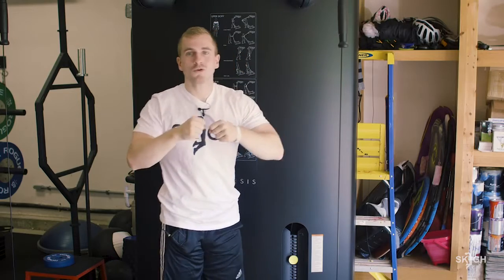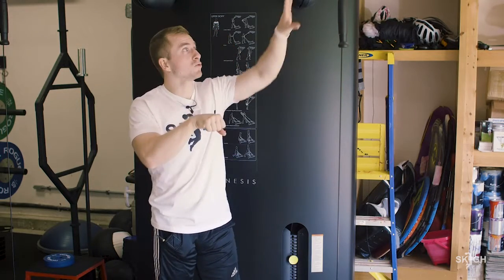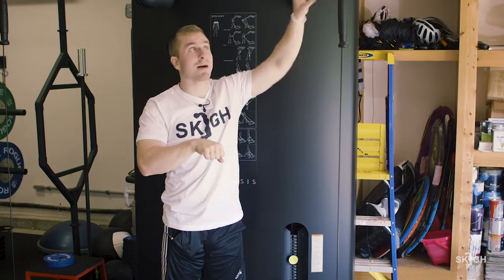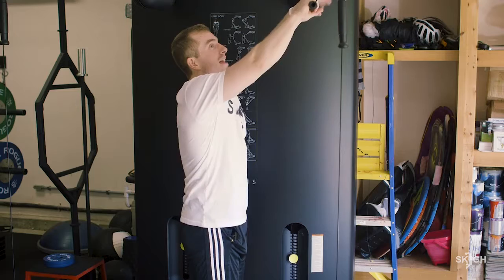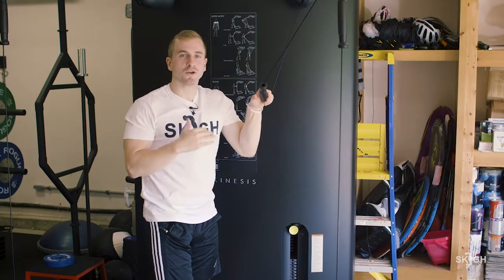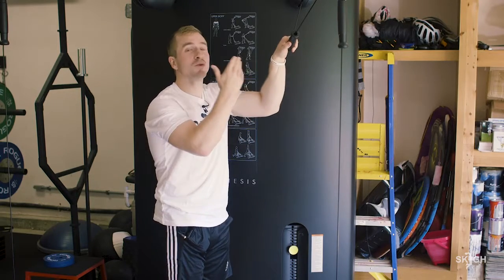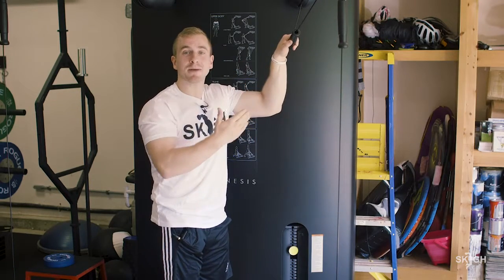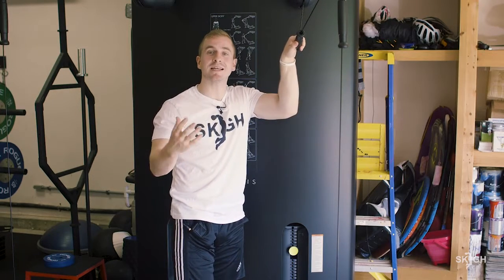I'm going to grab this weight. You might see people doing it with ropes, or with straight bars like I'm going to use right now on this Techno Gym machine. The main thing you want to understand is that we're going for tension here. There's no competitions — and if there are, please email me — but there's no competitions for who can max out tricep extension. We're going for tension and strength. This is an accessory lift.